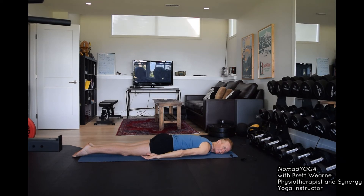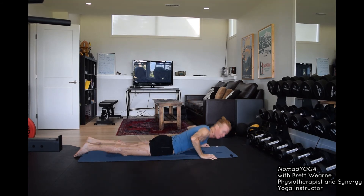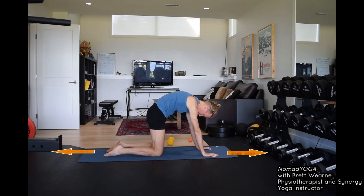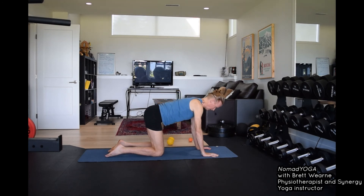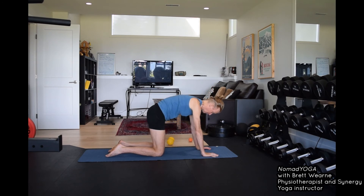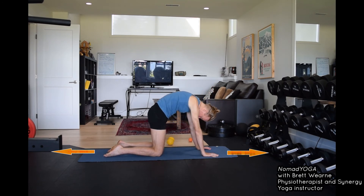Press the pubic bone forward and down, then remove the balls from under the front of the pelvis. Come onto your hands and knees. Lengthen the back of the body by pressing through the hands and through the knees — press your hands and knees away from each other, release the head. See if you can breathe into the belly in this position, lengthen the front of the body a little, and again lengthen the back of the body. Really lift your ribs, press through your hands, press your knees and hands away from each other, breathe in, then lengthen the front of the body.